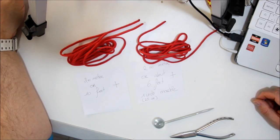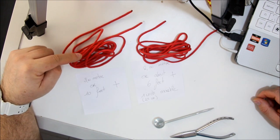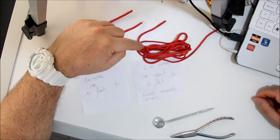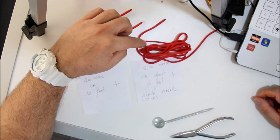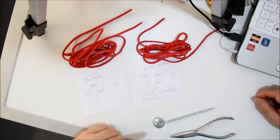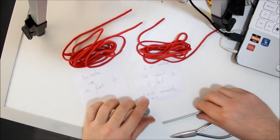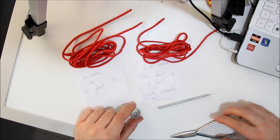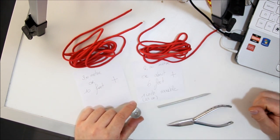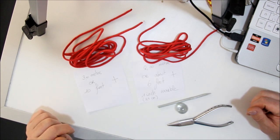What do we need? 3 meters or about 10 feet of paracord, then another piece of 2 meters or about 6 feet, a 1 inch marble, a fid and some pliers. That's about all you need to make the elephant.